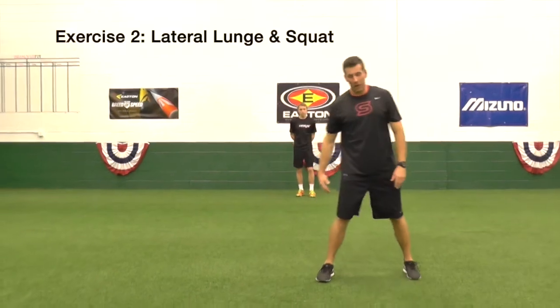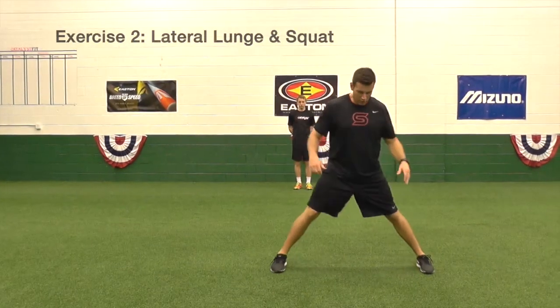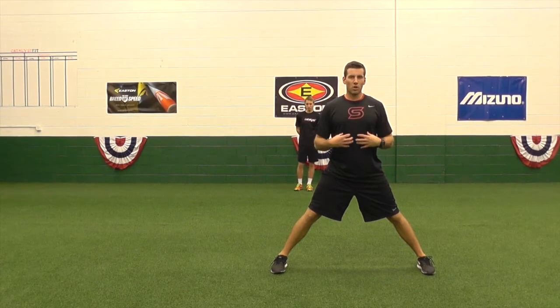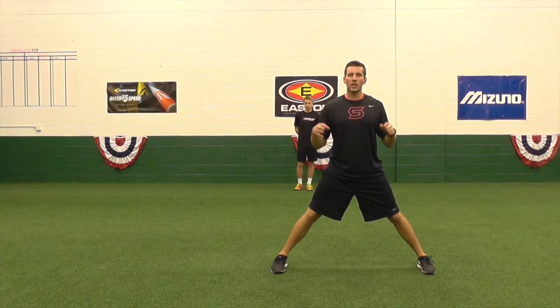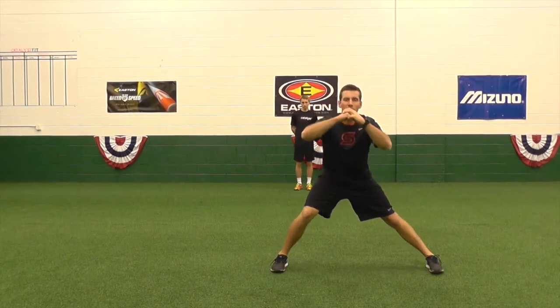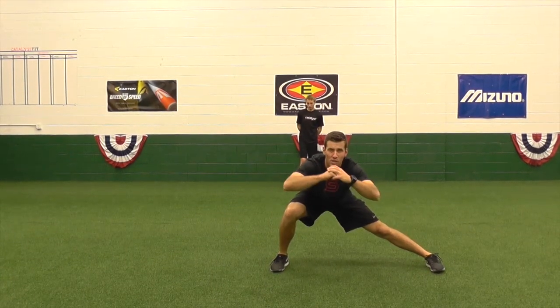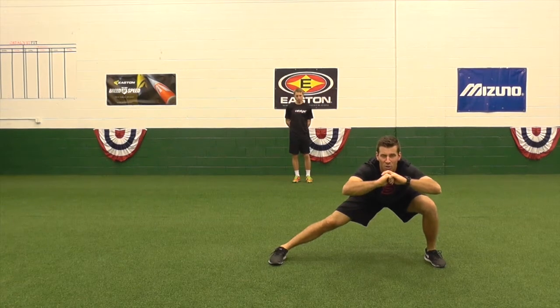Basically, all you're going to do is step out nice and wide, and you're going to hinge the hips back, keeping good posture. Torso up, pretty tall. You'll hinge at the waist with the core engaged. Sink the hips back, trying to keep those toes pointing fairly straight forward, and you'll go side to side — two-second hold each side.